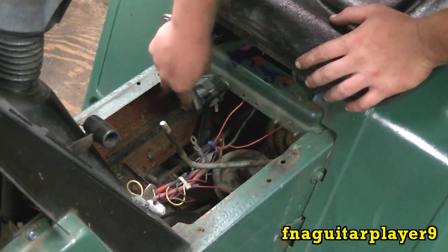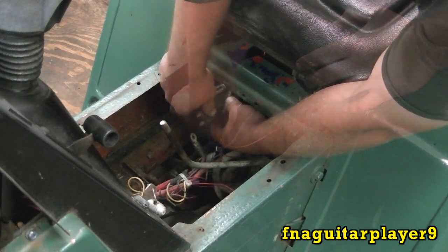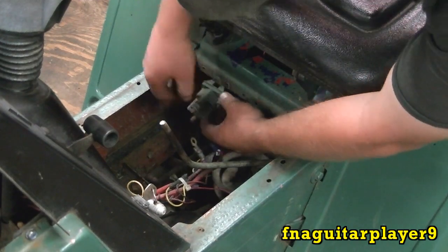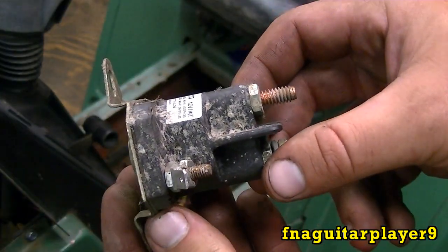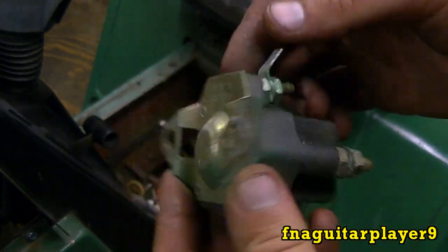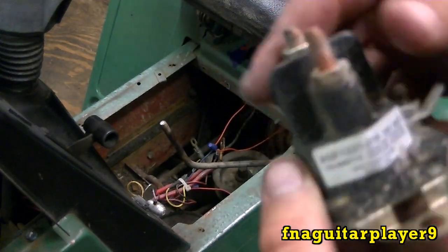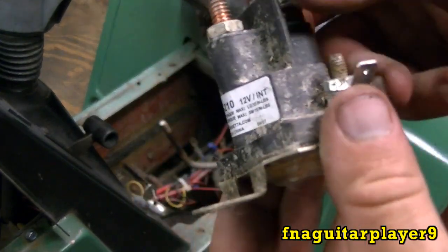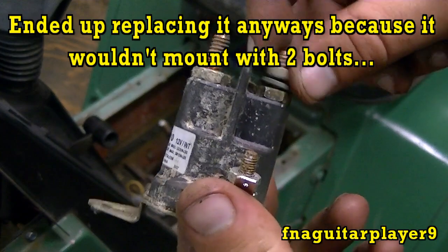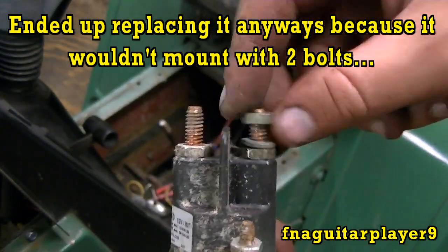You remove your two bolts - in this case one - and this is your solenoid. Like I said, this one doesn't look too old really. It looks like it's been replaced before, actually looks like a pretty new one. I think I'm just going to clean it up and put it back in there because it's still working - so why replace it if it's still working.